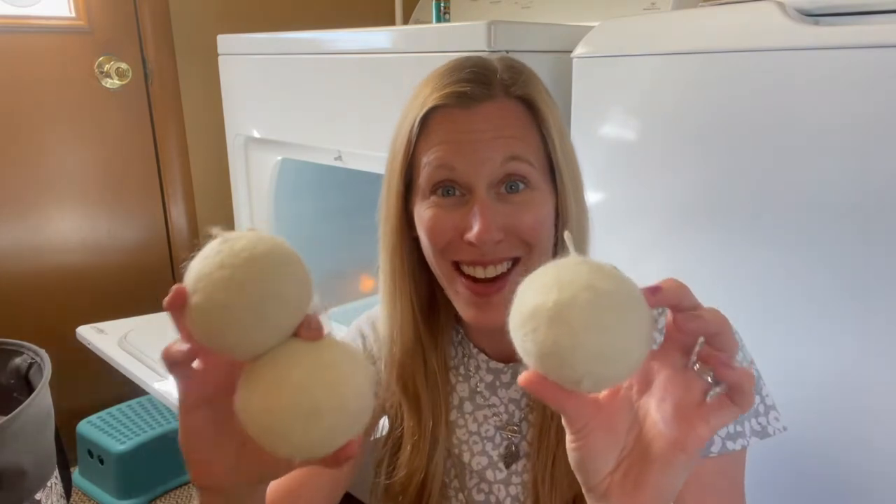Timber here to do some laundry talk today. We are going to spotlight the Fluff and Tumble dryer balls, my absolute favorite product for drying my laundry without any toxic chemicals.